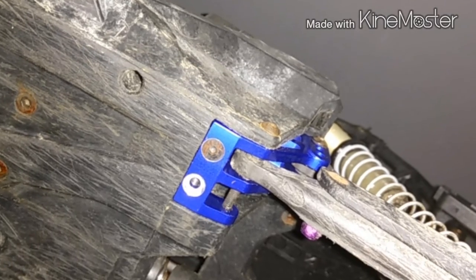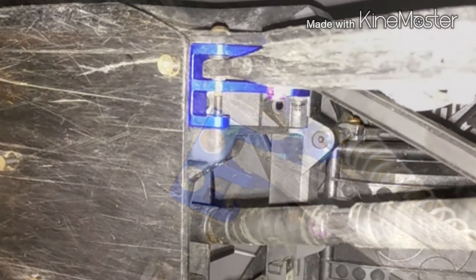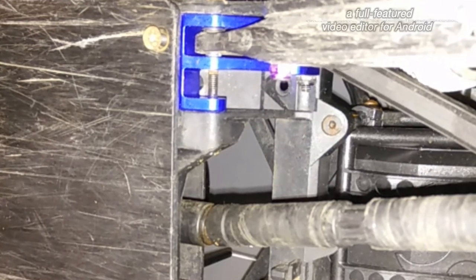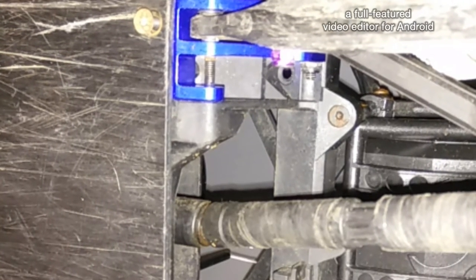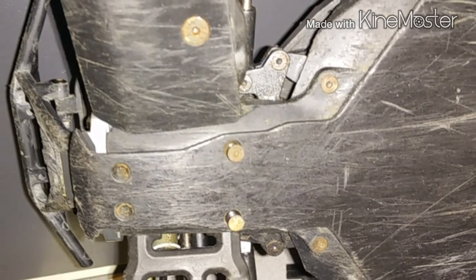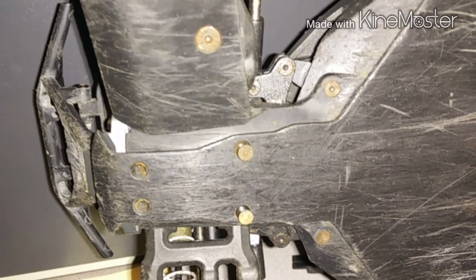Had to take off a bunch of screws — I have the T-bone racing skid plate, so I had to take that off. Now you can see I've got it installed with the lower A-arms, and now I'm installing back that T-bone racing protective plate.